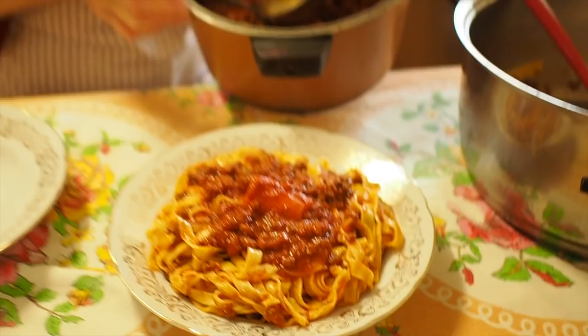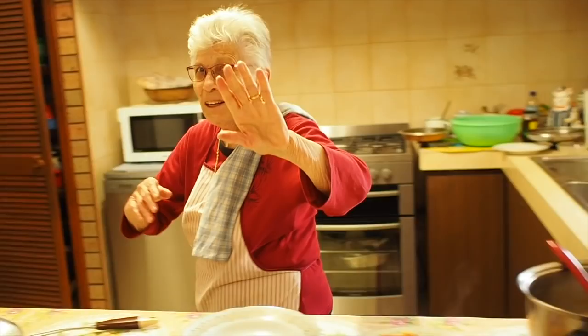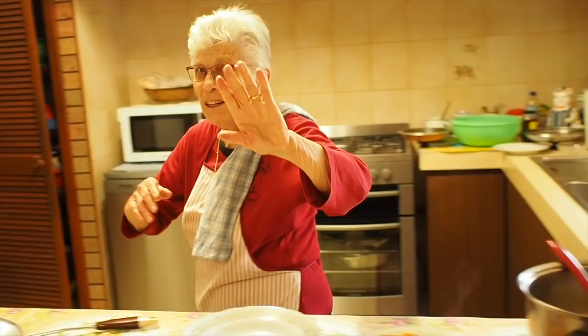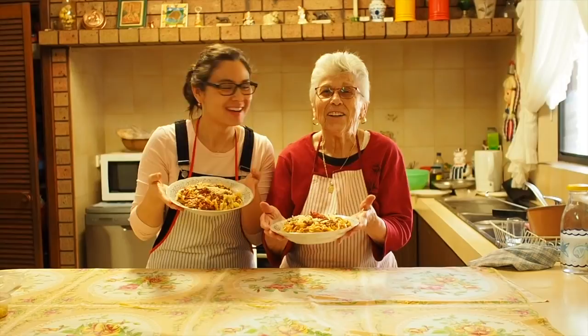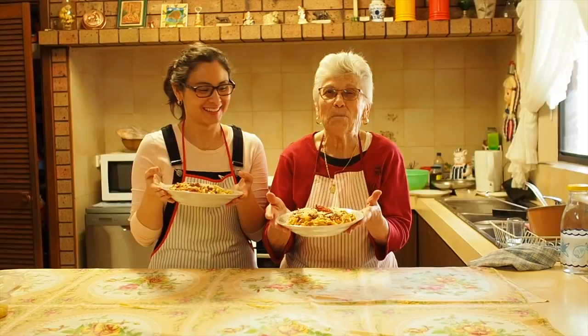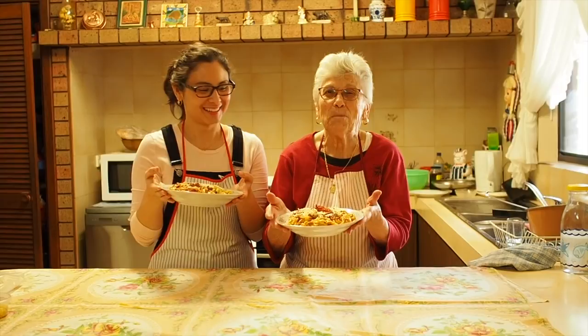The dinner's ready! Put a good amount of parmigiano cheese — that's better. Thank you Nonna. I'm happy that you like it. Next time we're going to make lasagna. Bon appetito! We'll see you next time. Ciao for now!